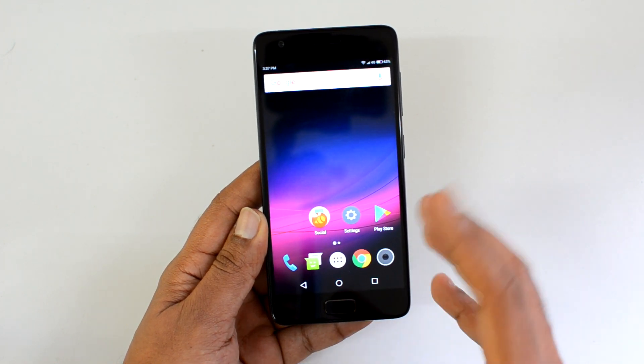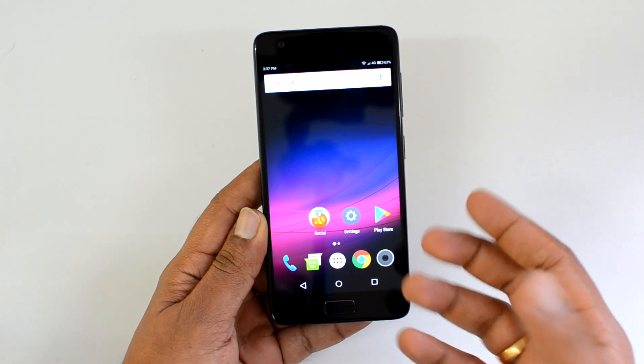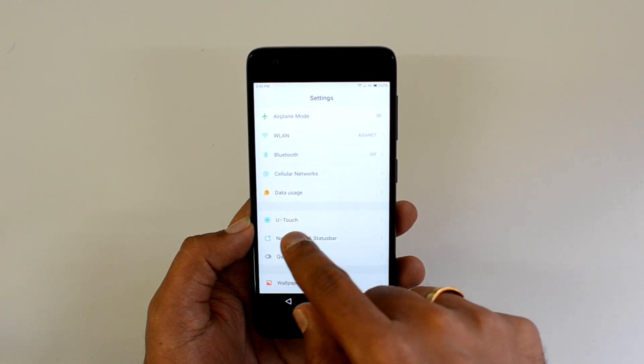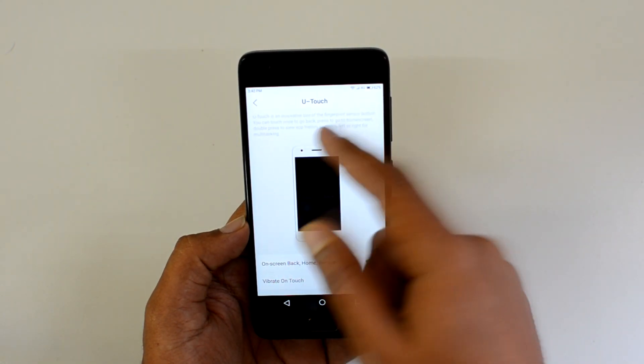Once you are familiarized with this home button, you can also disable the on-screen buttons. We'll show you how to configure the U-touch button — go to Settings and you can see the U-touch option. Click on U-touch and you'll see a description: U-touch is an innovative use of the fingerprint sensor button.